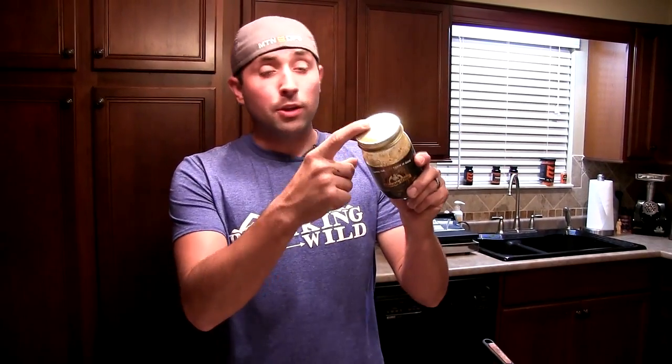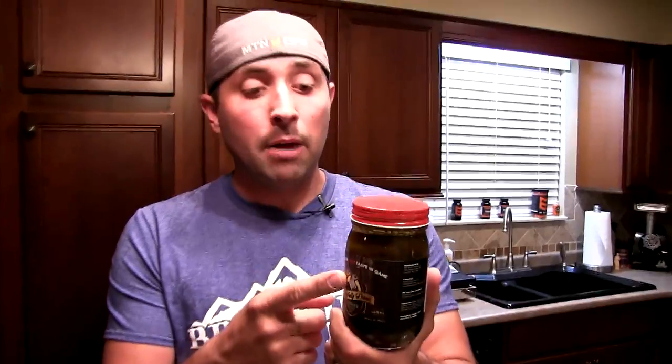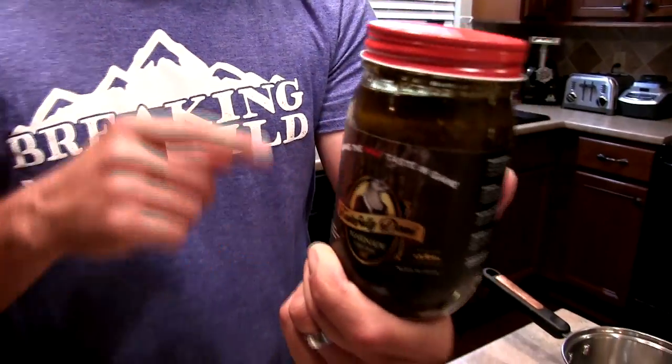It comes in two different flavors: you've got the original with the gold cap, and then you've got the spicy with the red cap, which I haven't tried yet but I'm anxious to. So if you don't like spicy stuff, you stick with the original.